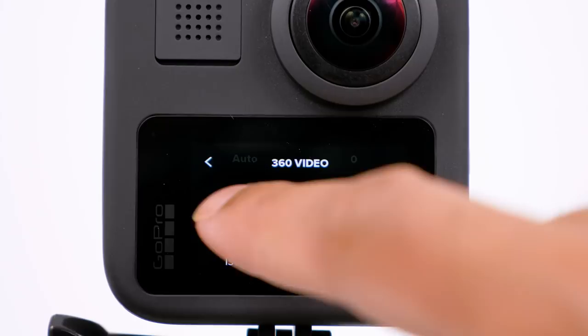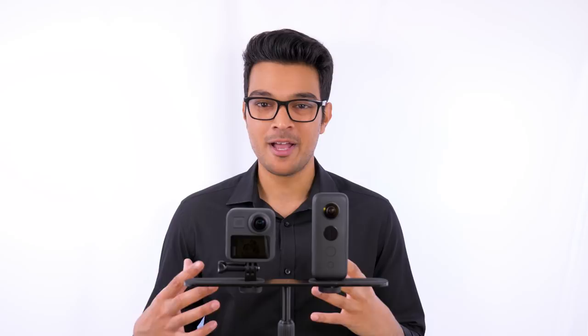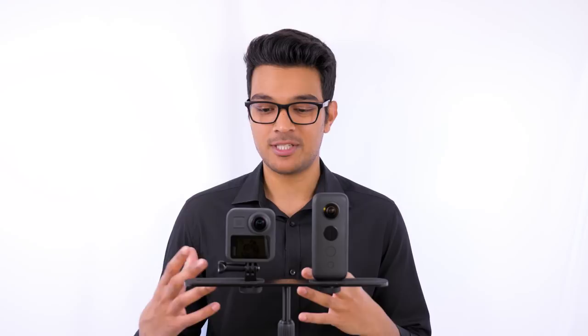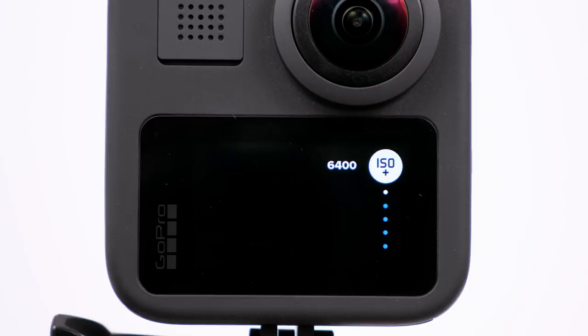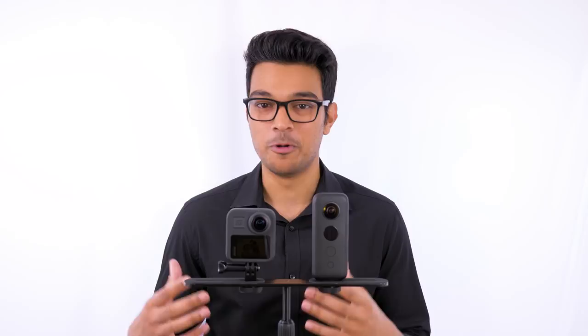With the GoPro Max, you can set both auto and manual exposure directly on the camera itself — an amazing feature meaning you don't need your phone. Auto exposure does a very good job picking the right settings without overexposing, even in low light. You can set manual settings and shortcuts to quickly change ISO and shutter speed. You can also play back footage on the touchscreen and listen via the built-in speaker to check exposure and sound. It's an absolute pleasure to film with the GoPro Max. It also has voice control — 'GoPro start recording,' 'GoPro stop recording,' 'GoPro turn off' — which is really helpful in the field.